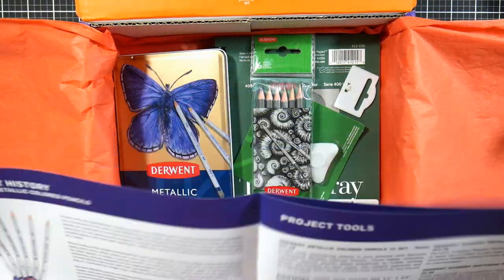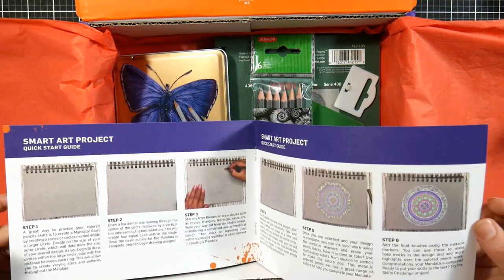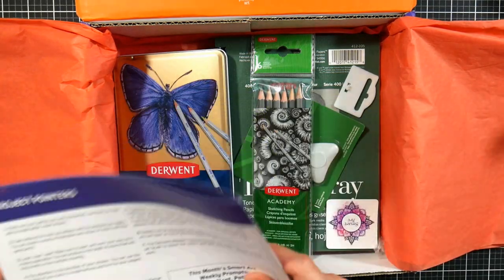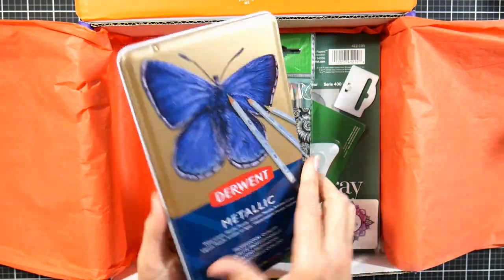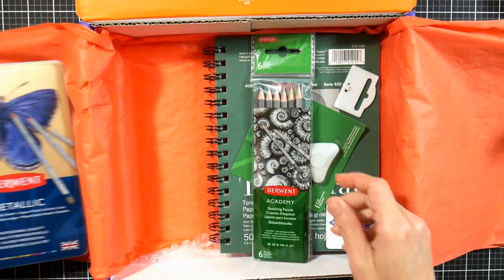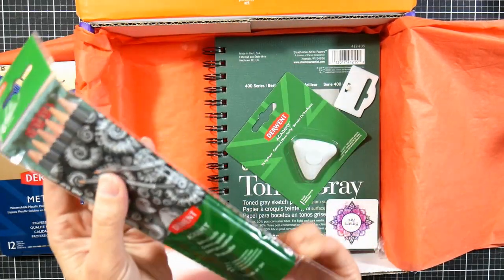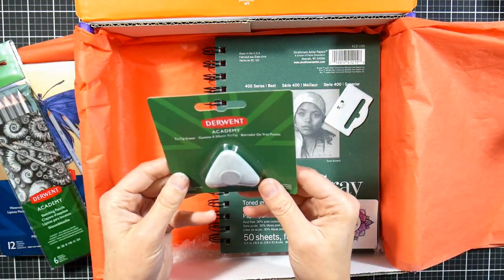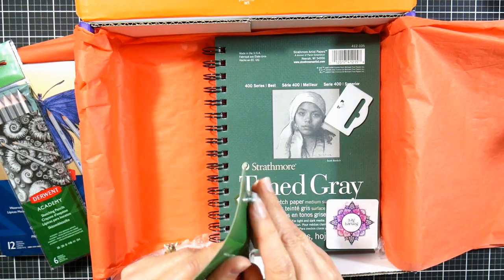This month's supply is metallic colored pencils. In the brochure they have information about the month's topic, all the supplies that come in the box, and a simple project to do in case you don't have ideas. I always ignore that because I want to jump in and use my own imagination. We get a set of 12 Derwent metallic color pencils and a set of six sketching pencils from the Derwent Academy line, which is their introductory supplies line.